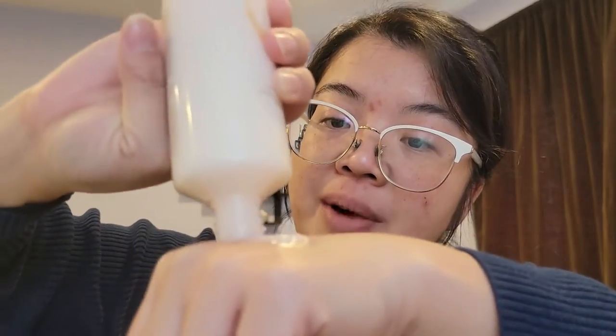I understand what they mean by semi-liquid state — it's very lotion-y, like a thinner lotion. The texture doesn't feel sticky at all, which is nice. It actually feels pretty much like a thinner lotion. It has a lighter scent than the toner — or maybe my nose is just off. Either way, the emulsion smells lighter to me.